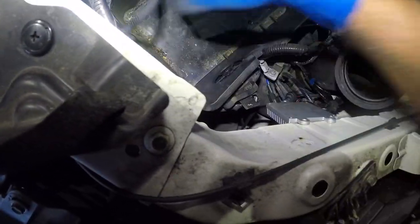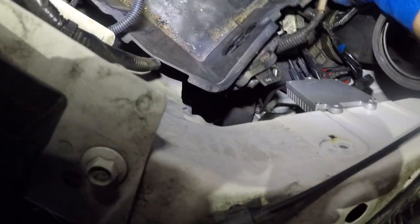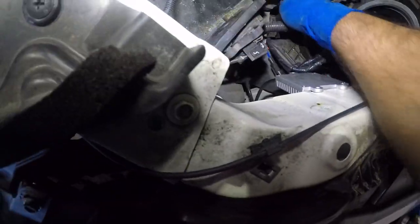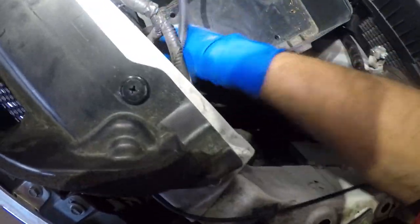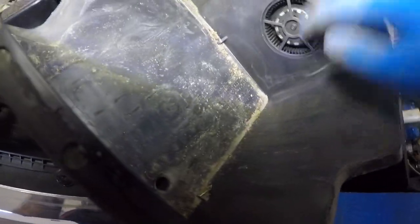This tray should be able to come up unless it's held in by something else. The harness was clicking over here — this is the little fan that keeps the battery nice and cool. Let's put this to the side.